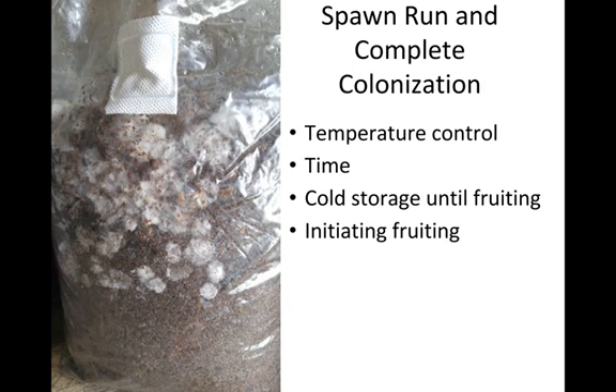Usually the spawn run takes about three weeks, though shiitake is the biggest exception — they take about eight weeks for their spawn run and take a while to be ready to fruit. Once the spawn has completely run through the substrate, we reach complete colonization. At this point, there's a shift in what the mycelium is doing — it moves out of rapid expansion mode and begins consolidating resources within the mycelial network to get ready to fruit a mushroom.